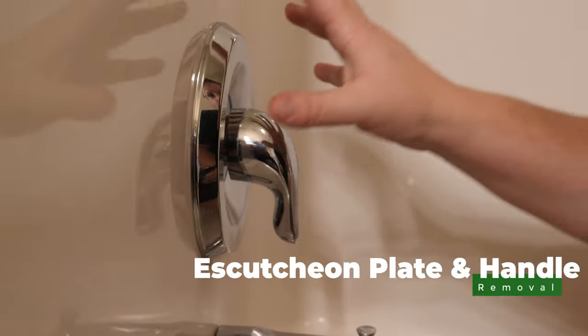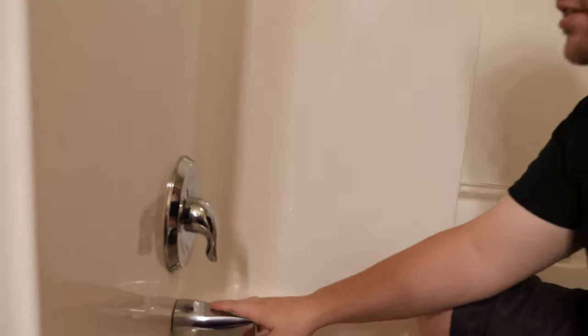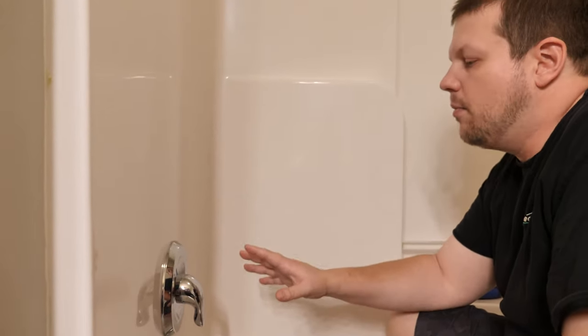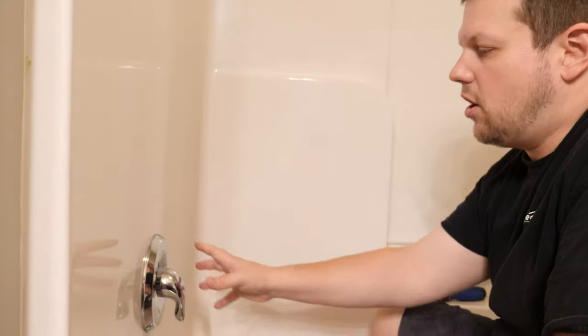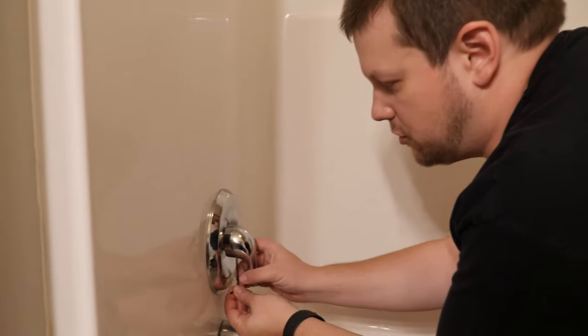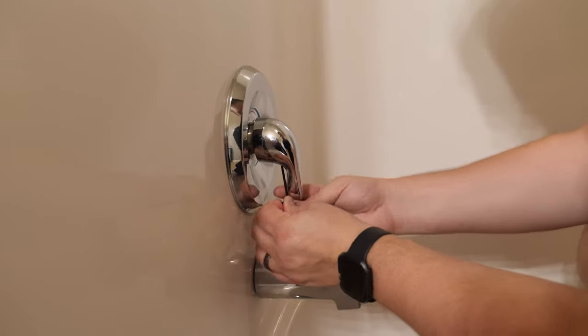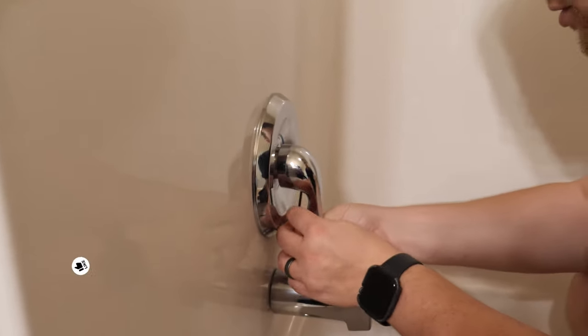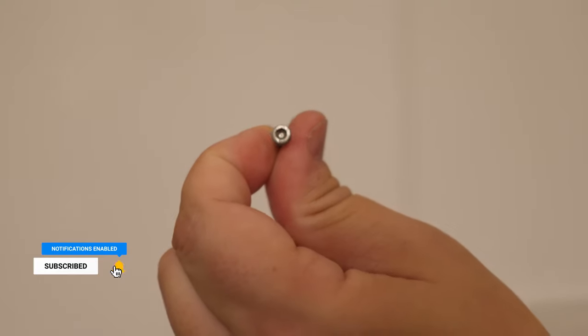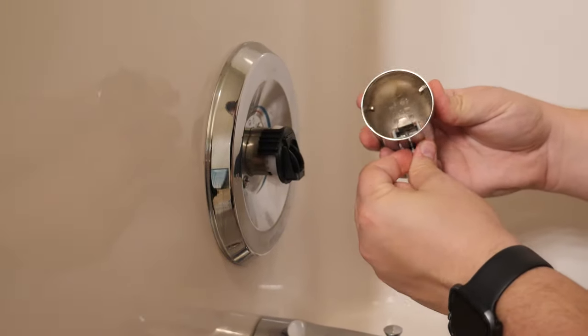The first thing we want to do is take off the plate. Since we're just replacing everything that's visible and don't need to replace the valve — which would be a lot more work — we need to take off the handle and plate and make sure the new kit pieces will fit. There's usually a set screw underneath the handle that you access and unscrew so the handle comes off. It's just a hex screw that was screwed up in here to keep the handle attached.